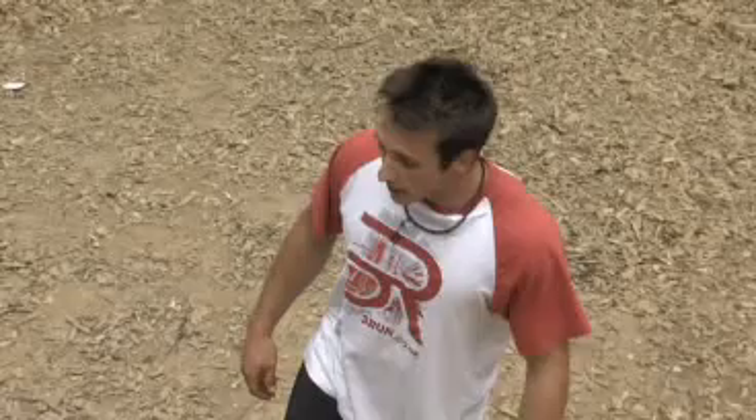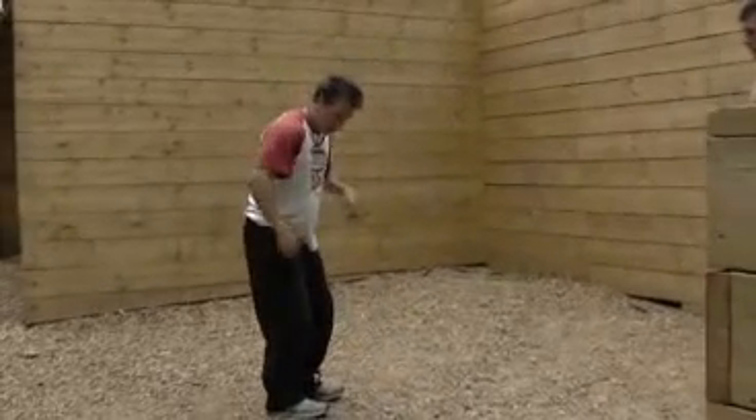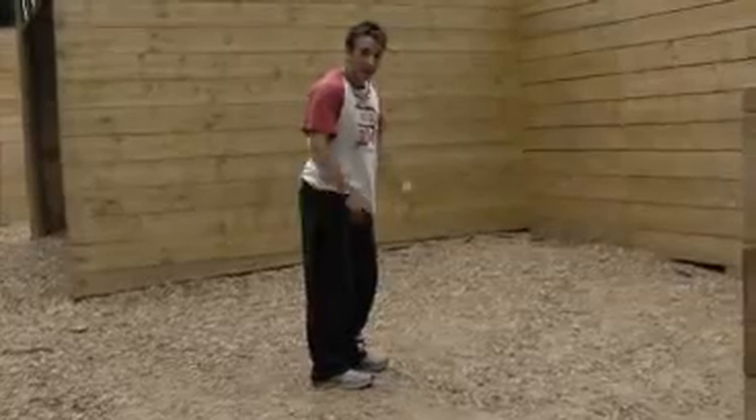Once that second foot comes on, then you can really push off with it, drive yourself over, get a good arch, spot your landing, and obviously bend your knees — get a nice soft landing as you come out of it.